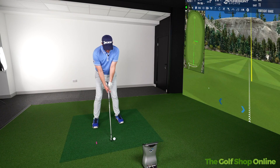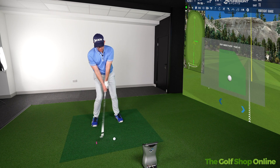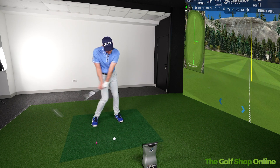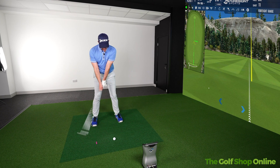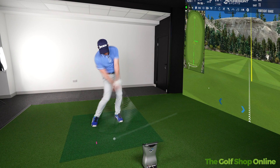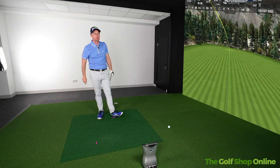You could do this in the net before you play, or on the practice area next time you're out practicing. If you're struggling with fats and thins, it's a great little focus point to try and feel that you're getting that strike just forward of the ball, getting that low point forward, and hopefully picking up some better strikes along the way. Let me know if this one helps.